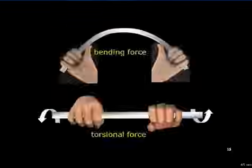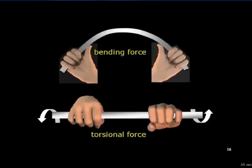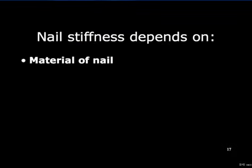Nail stiffness is determined by many factors, and it can influence design. Nails must resist both bending and torsional deformation. The factors influencing nail stiffness include the material of the nail.